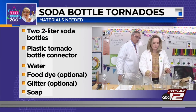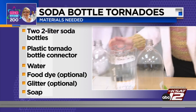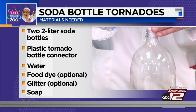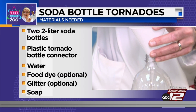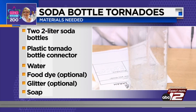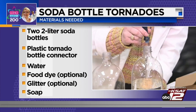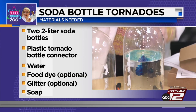Then you're going to fill up one bottle about two-thirds of the way with water. While you're doing that, I'm going to put food dye in my water. You need food dye too — I'll let you pick the color. When you do this, only do a couple of drops because you still want to see the tornado.